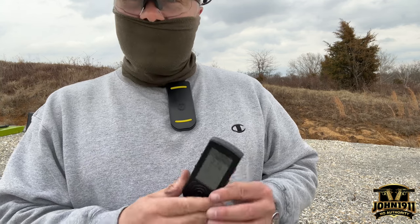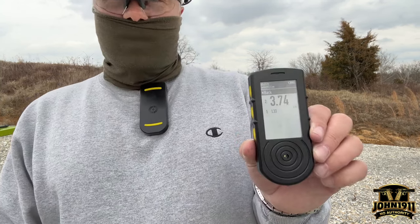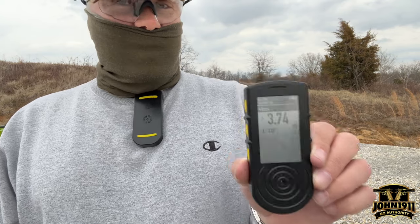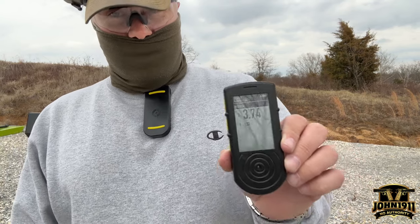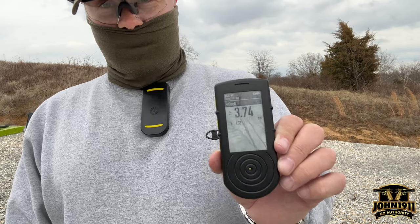I didn't really appreciate this timer completely until I was actually thinking about replacing it. I started realizing, holy crap, I'm giving up a lot here. I don't want that new SG timer. I'm just going to stick with this one.